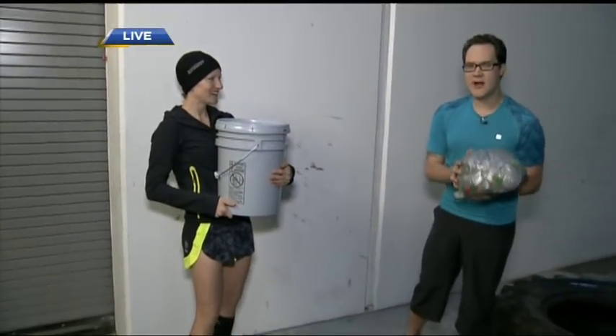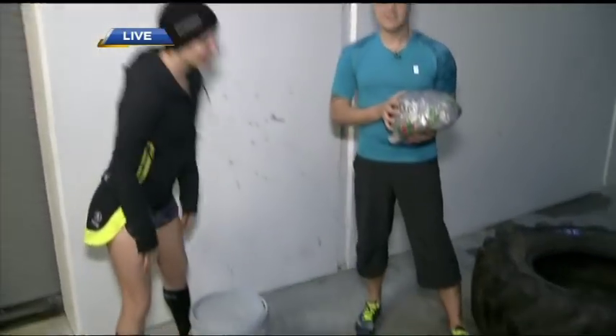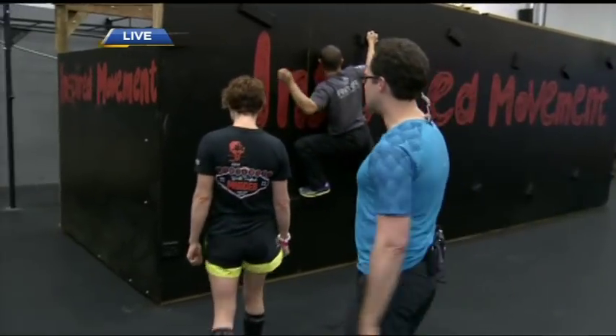We're here with Allison Tai at CrossFit New West, learning about how to get prepped for whatever kind of spring marathon or obstacle course race you're planning. John is getting ready to do the traverse wall — it's a popular obstacle in the Spartan race. Why don't you get started and explain the techniques of how to do this properly.